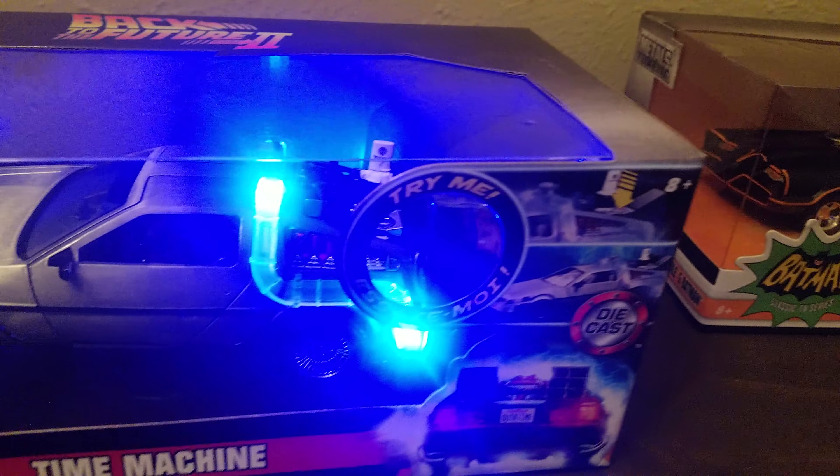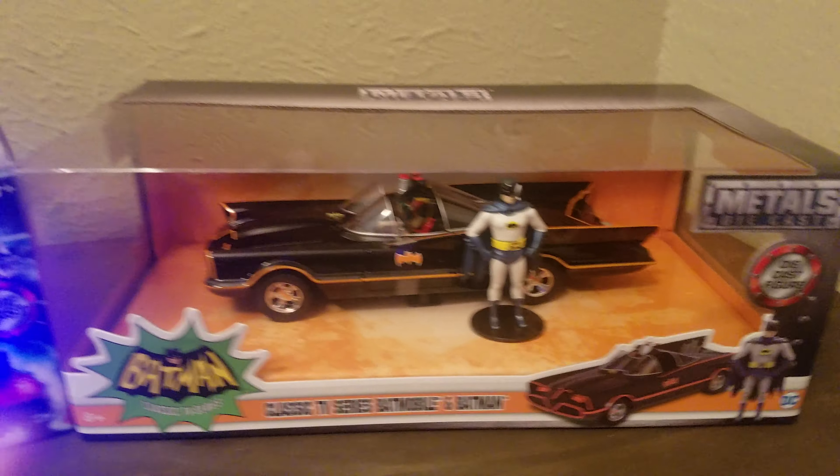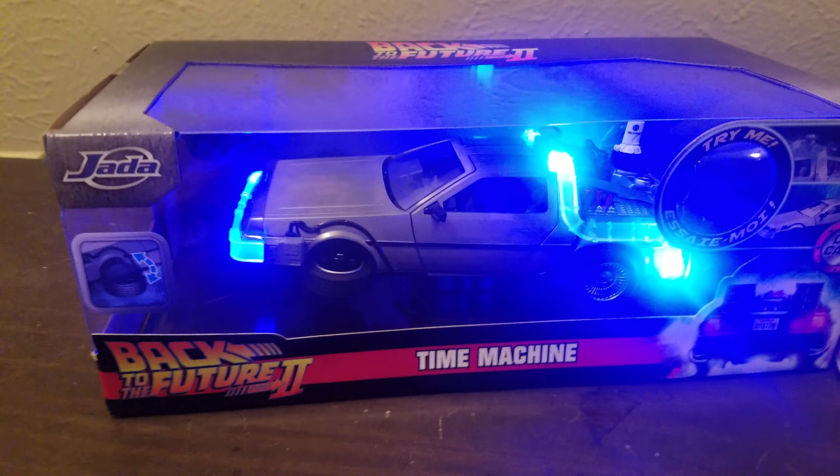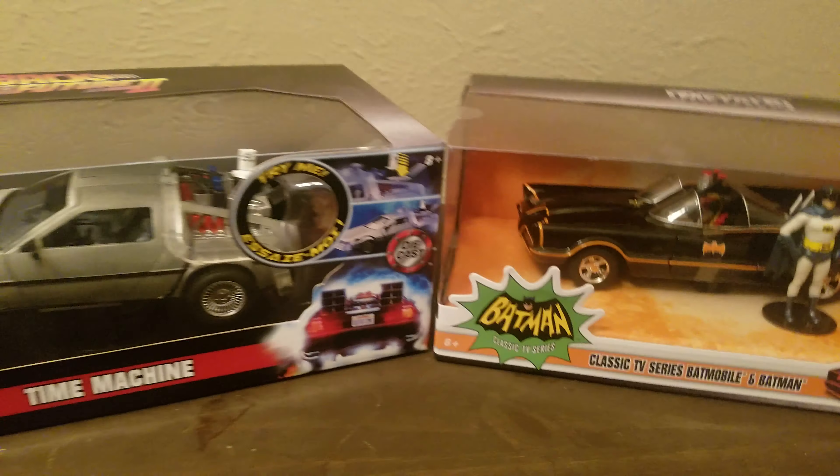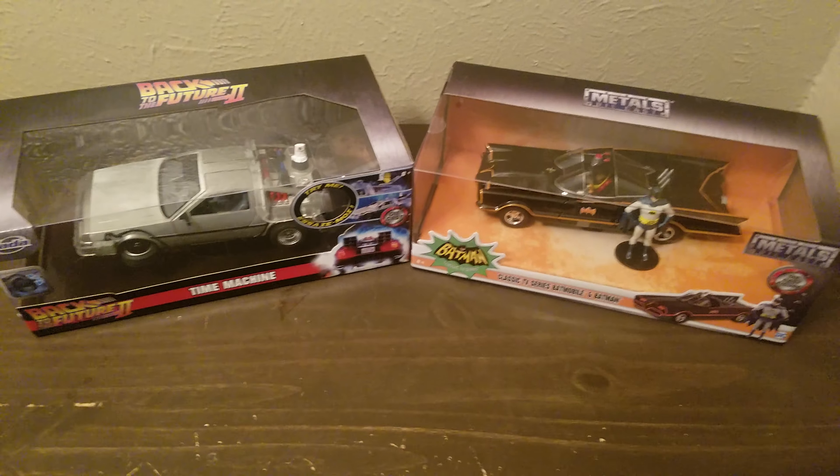But that's it — got these two, 20 bucks each, not bad. Best Buy, like I said, I'll put the links below. That's it for today guys, you all have a good one.